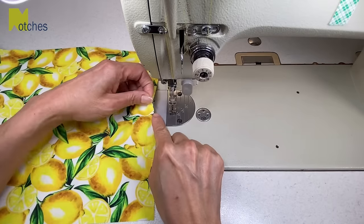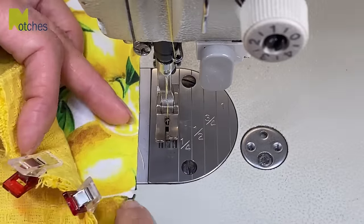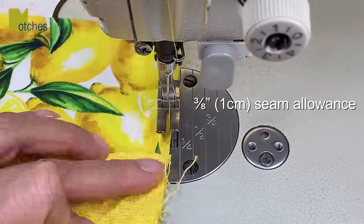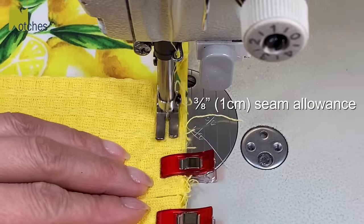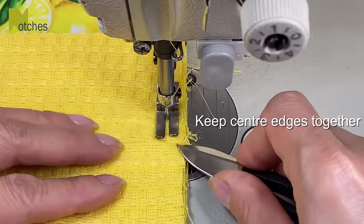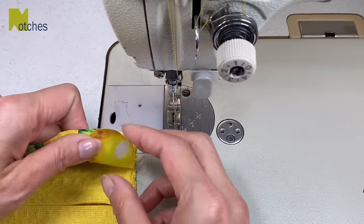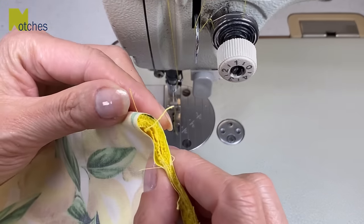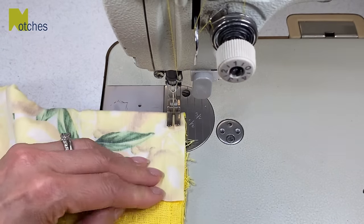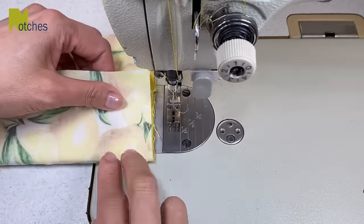With the fabric right side up we want to match that center notch to the center of the right side of the towel. Pin or clip all the layers together if you need to. We're now just gonna sew a holding stitch with a three-eighths of an inch seam allowance — there's no need to back tack. Make sure to keep those center edges butted close together with no space in between. Now wrap the fabric around the side of the towel with the edges lined up. Make sure it's nice and tight but not too tight that it actually pleats the towel. Using three-eighths of an inch seam allowance again, just sew in about an inch — no need to back tack. This is just to hold the corners in place. Then repeat for all the other corners.